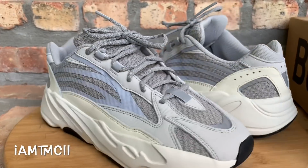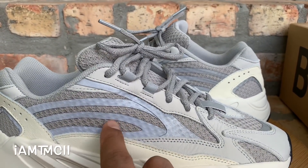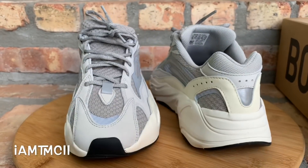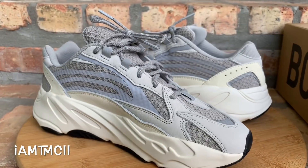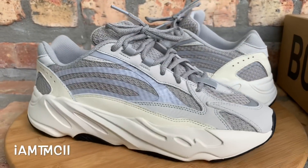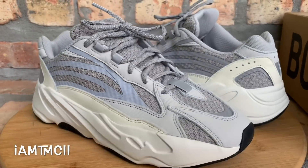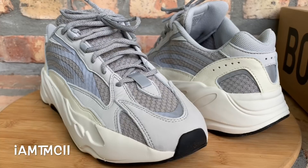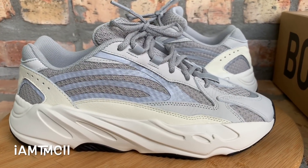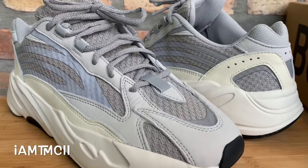I'm not sure if the 3M is picking up on camera, but these are loaded with 3M all throughout the shoe. It's a really dope shoe. If you've been following my channel for a while, I was a huge fan of the Wave Runner when it initially dropped — it has that retro runner vibe. The shoe is extremely comfortable and was a cop for me regardless. This is the same thing: something new, I like the look of the shoe.